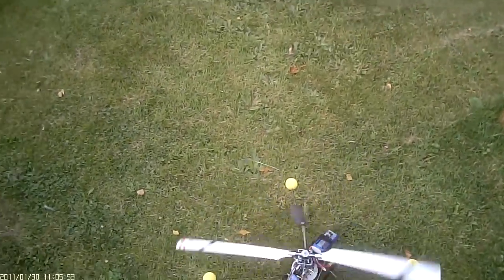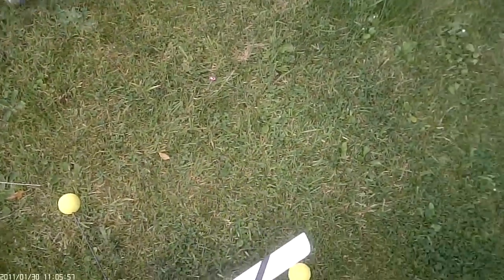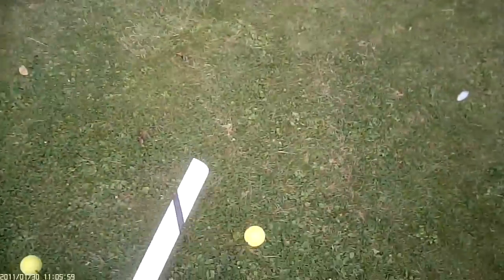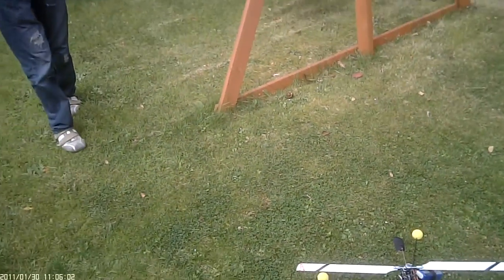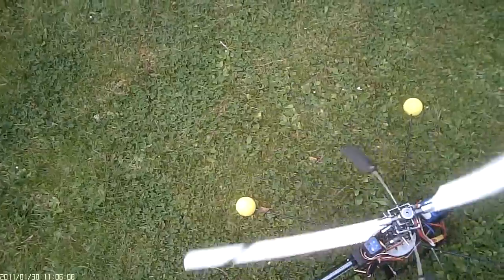I think I've broken it. You've broken it? Yeah, the tail hit the grass. I can hear it stripping already. So look at the tail. Yeah, a lot of noise.